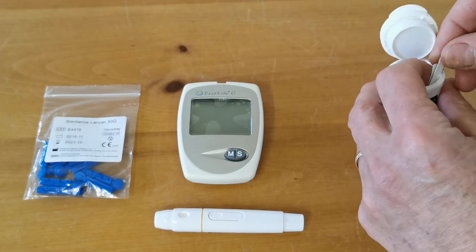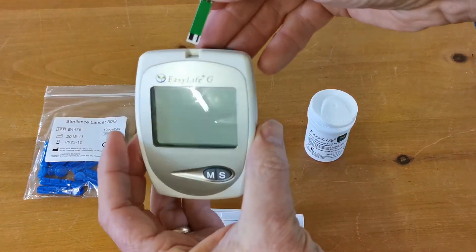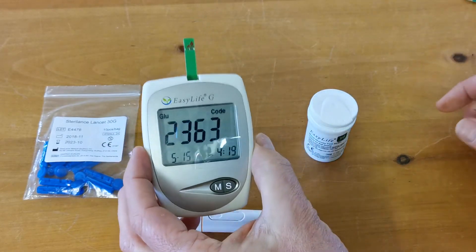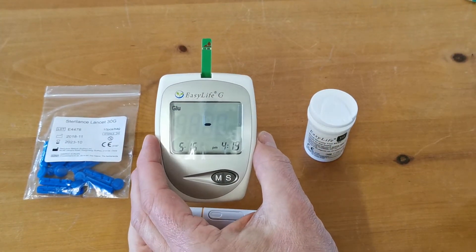Let's just take one of these and pop it into the port on the top of the meter — just there — you'll see it displays the code reference number and that's immediately ready to start testing.